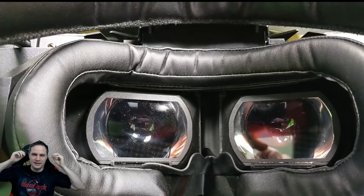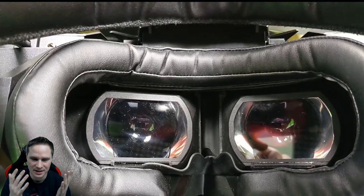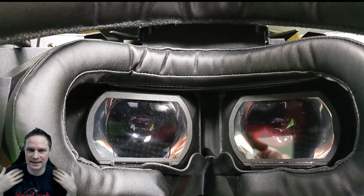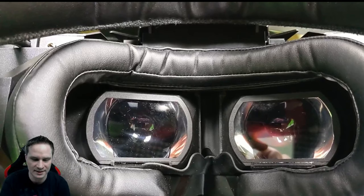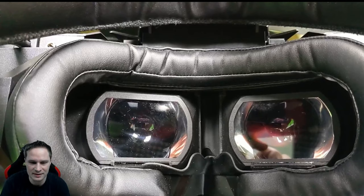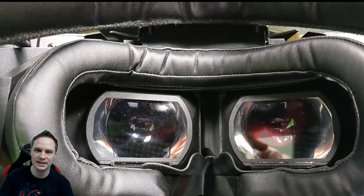On the edge of the headset there are little focus wheels. With those, people wearing glasses might not need them — I can't test that because I don't wear glasses, but with the focus wheels it could be possible. You can also put a hotkey on your keyboard to measure the auto IPD at any time, even during a game. And that works really perfectly.